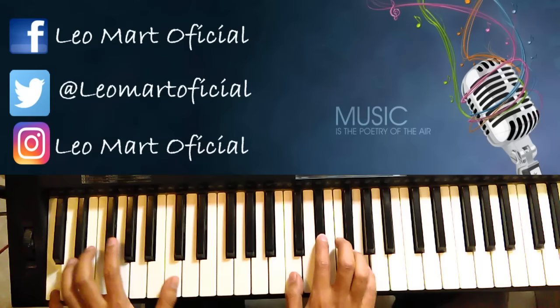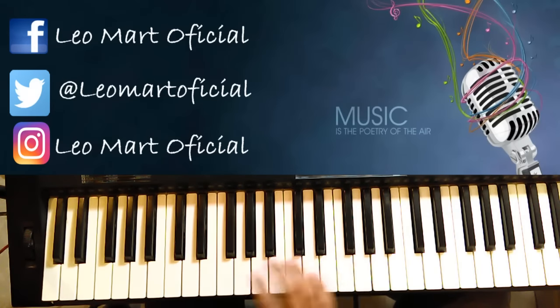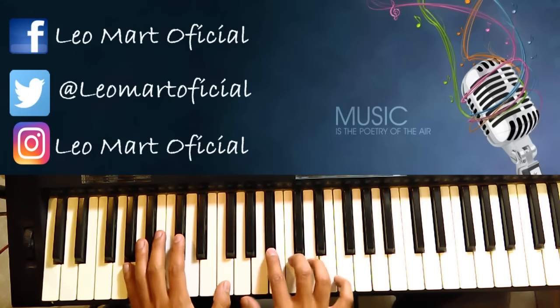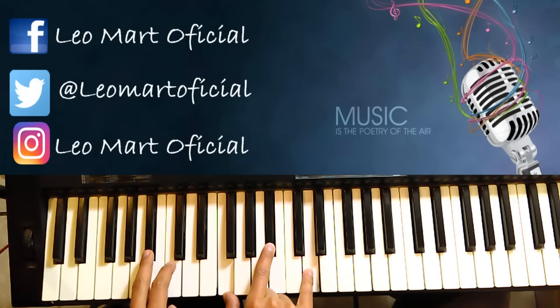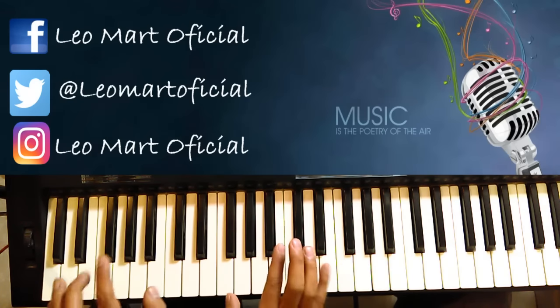Bien, hasta ahí lo vamos a dejar. Vamos a explicar primero el principio. Empezamos en Si bemol. Vamos a darle el bajo aquí y vamos a ocupar el pedal de sustain. Se queda oyendo.